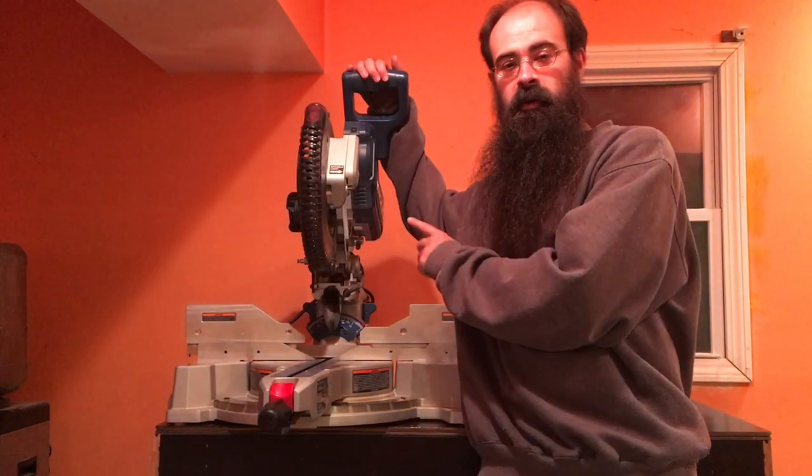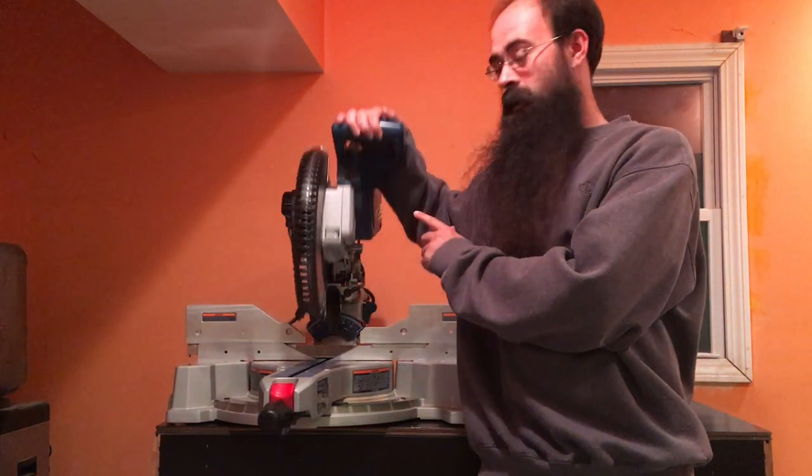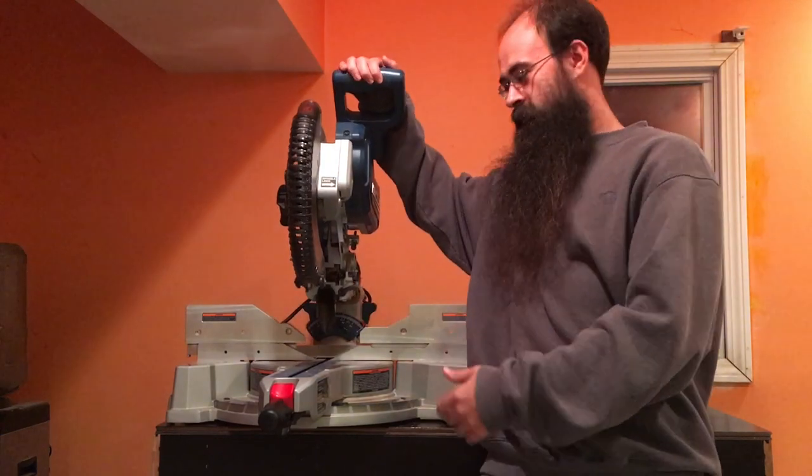This is the Hercules brand saw bought at Harbor Freight, and I'm going to showcase all the features of the saw in just one cut.